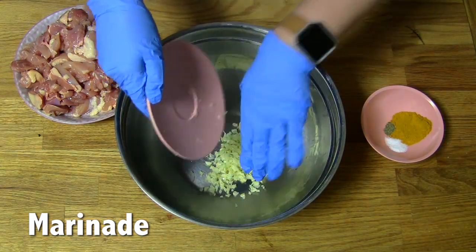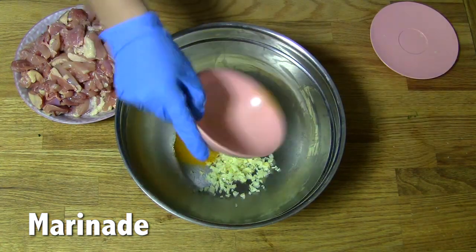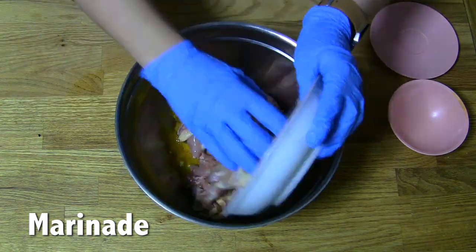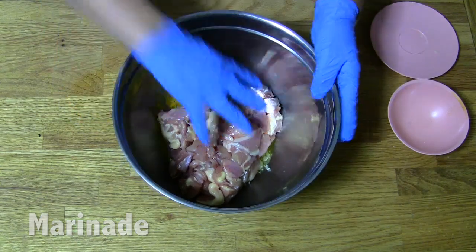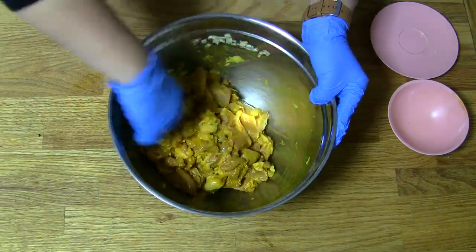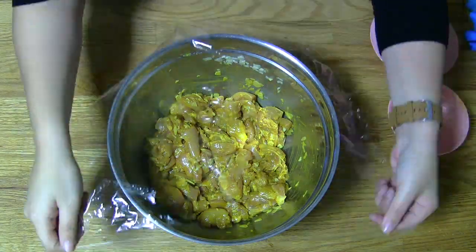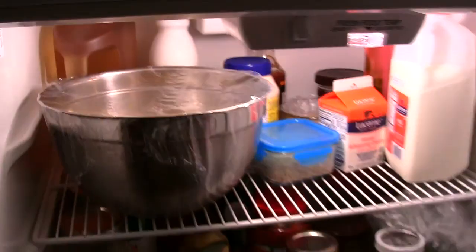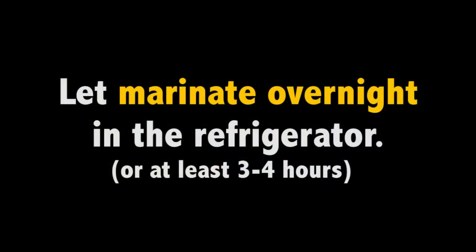First, combine all the ingredients listed under the marinade section into a bowl. Then add the chicken and mix thoroughly. Cover with saran wrap and put it in the fridge to marinate overnight or for at least 3-4 hours.